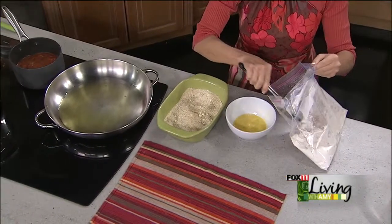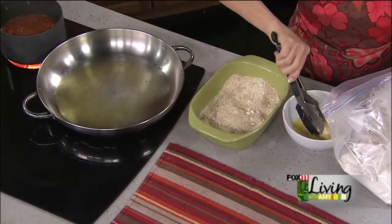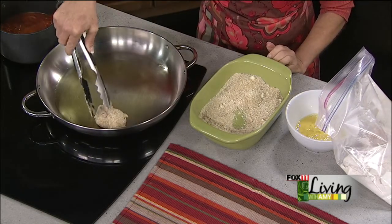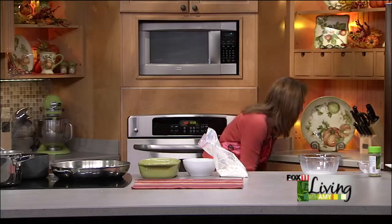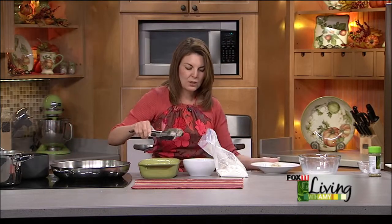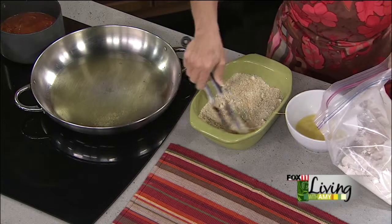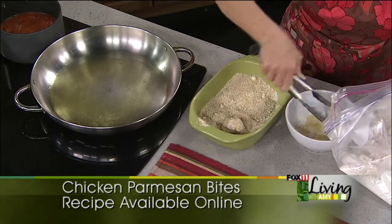Now we're going to take our chicken and dredge each piece right next to the other stations — into our egg, then roll it into the breadcrumb and parmesan mixture. I want to do a test run here first — I want that skillet to be nice and hot, but not too hot. I can see my skillet is not quite hot enough yet, so I'll just continue to dredge. If you're not hearing a sizzle, it's not ready. When you're frying things — and we're just doing a quick pan fry — you don't want it too hot, but you want it hot enough.